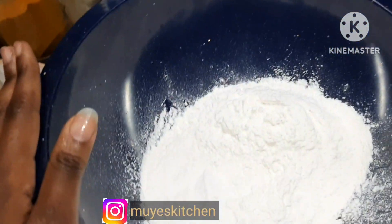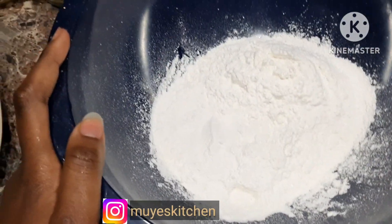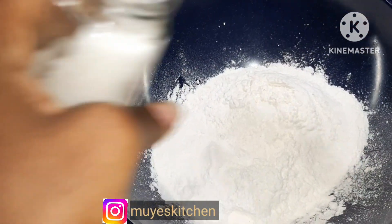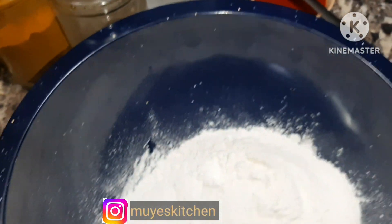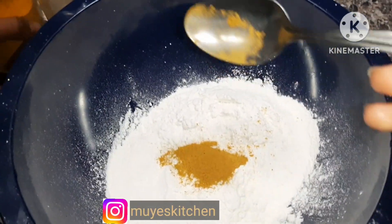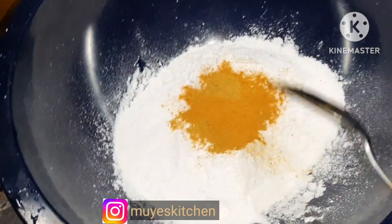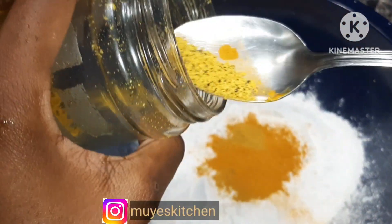I'm done peeling. In my bowl with the white all-purpose flour I'm going to add salt, then curry, then turmeric — I think I'll add a bit more curry — and then lemon pepper seasoning, which is very optional, I just like it for the taste.